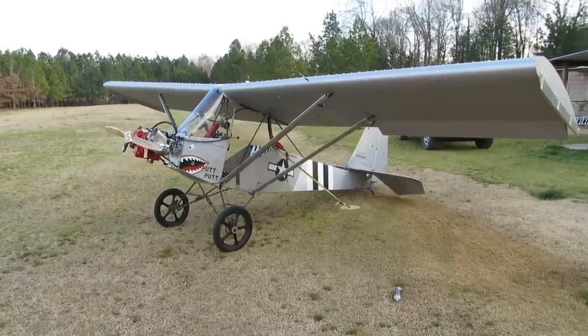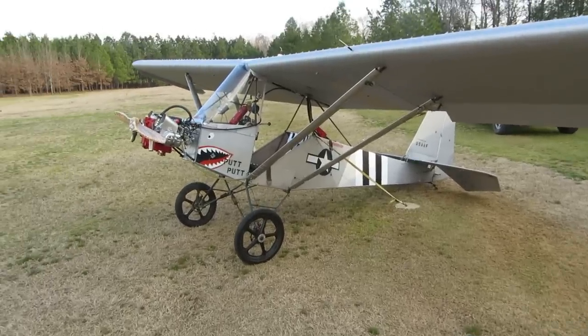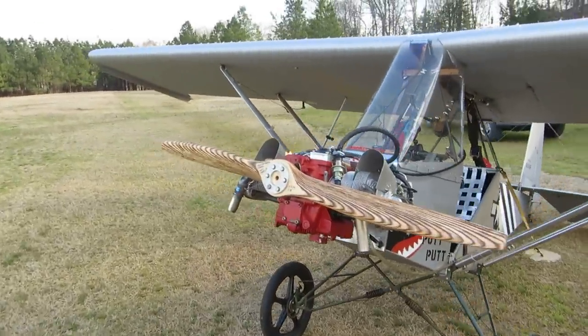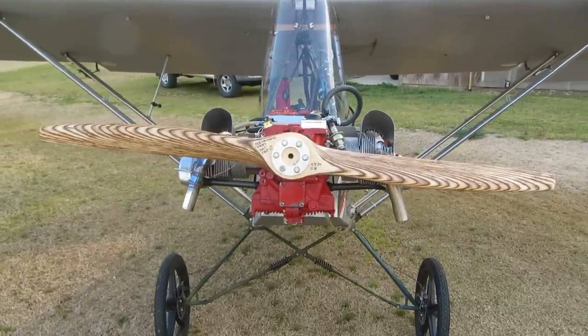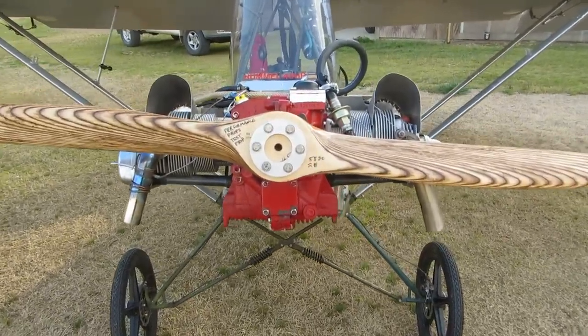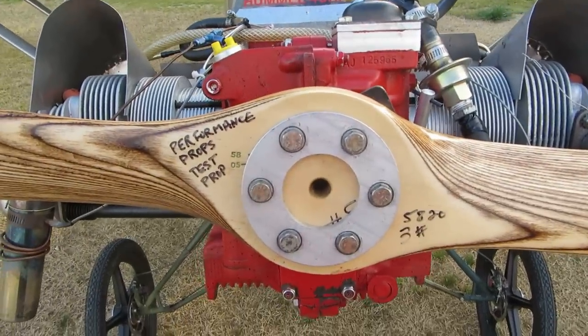There's been a lot of interest in old putt putt and his movies, so I thought I'd do an up-close and personal video of him — the details for you guys that are interested. He's got a lot of character and getting more. I really enjoy flying him. We'll start at the front.